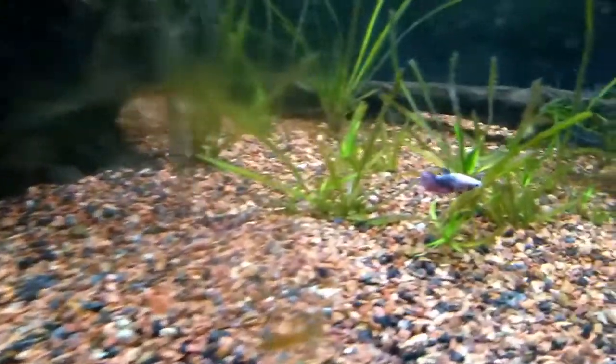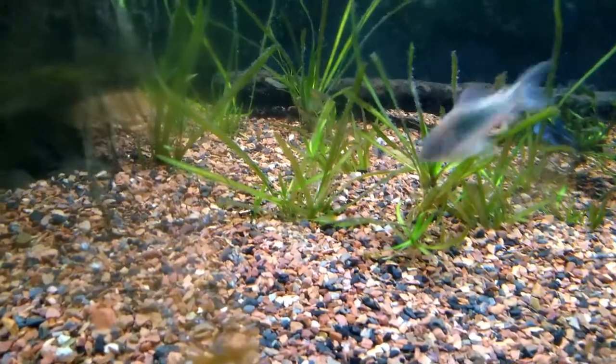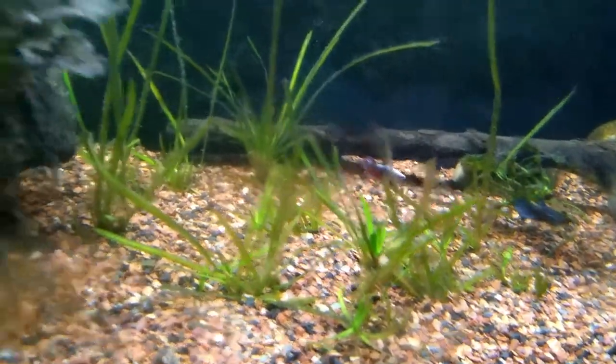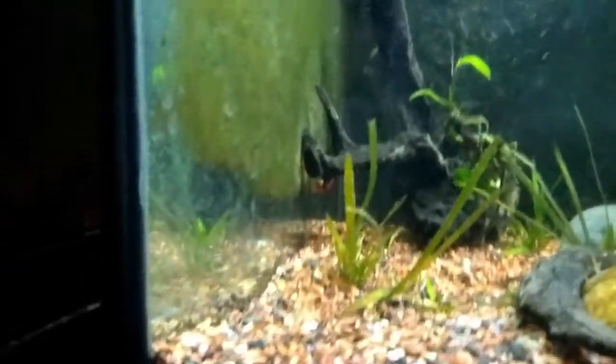That's the one I call America because she's all the American colors. And there's another one back there.